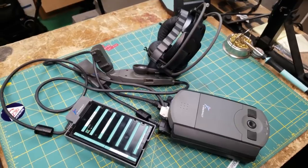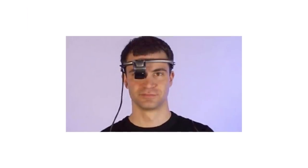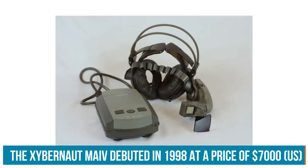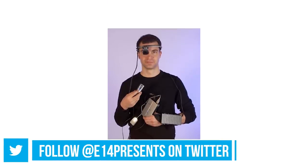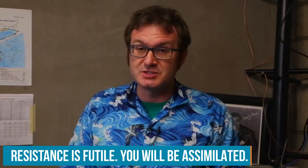Greetings, programs, and welcome back to Element 14 Presents. Matthew here. This is a Zybernaut Mobile Assistant 4 computer — a weird sort of late-90s idea of what 21st-century mobile computing was supposed to be like. It's a terrible form factor. You wear it on your belt with a big monstrosity headset that makes you look like something out of Star Trek. But it's interesting — it's a piece of retrocomputing history. This one happens to be dead on arrival, so we're either going to try and get it working, or rebuild it with modern components. Let's get started.